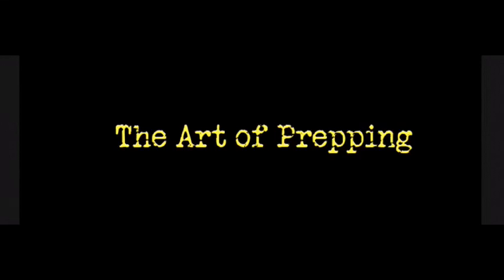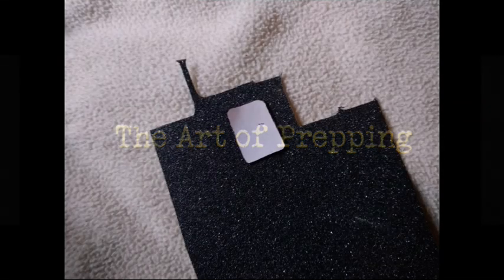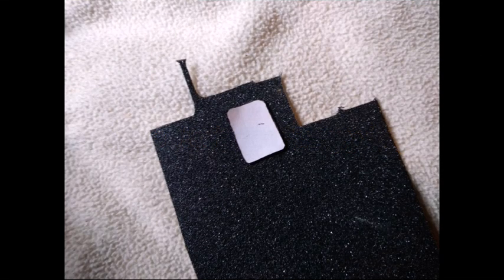Hey YouTube, this is The Art of Prepping. Just wanted to show you a simple modification that you can make to your magazines for your rifle. I'm doing it for an AR-15 build, so these are obviously for an AR-15, but you can do it for pretty much any magazine.